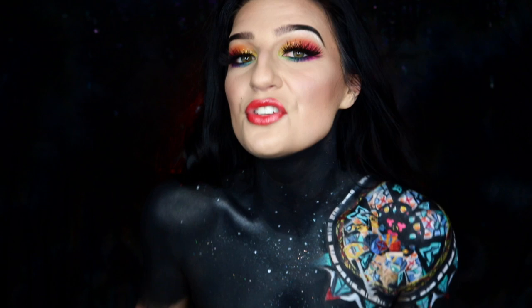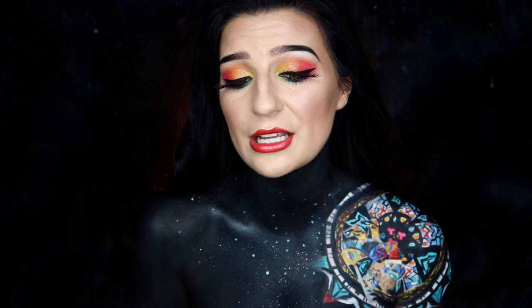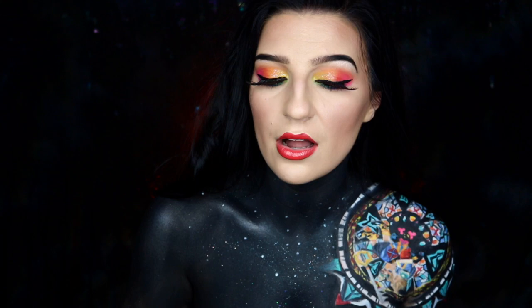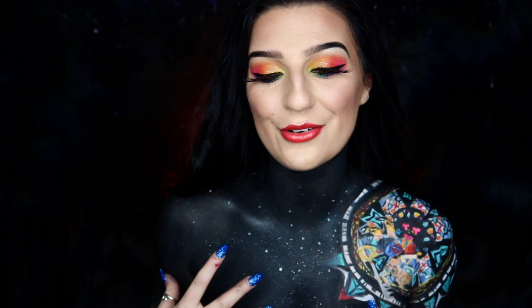I thought it would be fun to try and paint it on my body, and I absolutely love how it turned out — especially because it was incredibly challenging. One, because I really can't draw to save my life, so body paints are always a little bit more difficult for me. Two, because it is so detailed and intricate, like stained glass — every little piece is different and connected. I also took some creative liberties to make it easier, and I'm having to hold my phone up and paint it in reverse with Sora upside down.